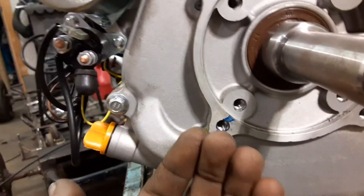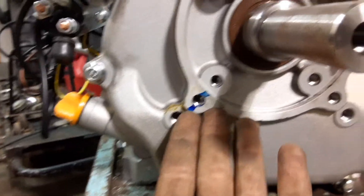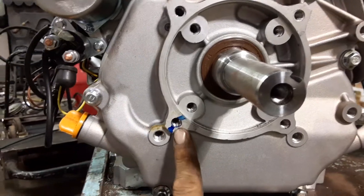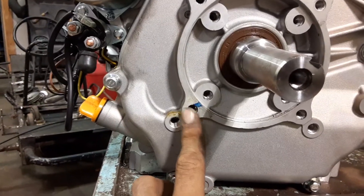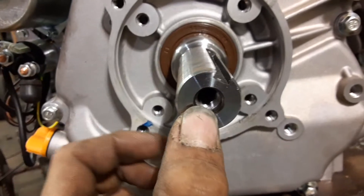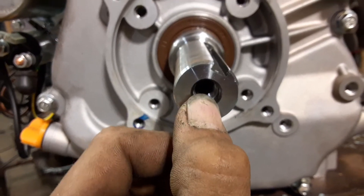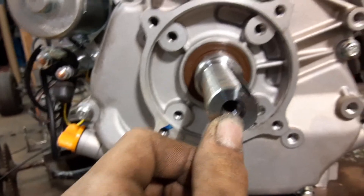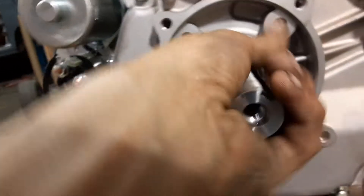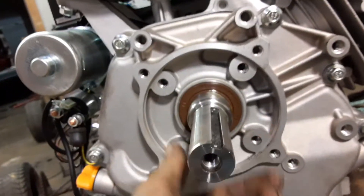There's that blue Sharpie marking again right here — I don't know what they're marking that for, so if any of you guys know please let me know in the comments. I also don't know the thread pitch or whether it's metric or SAE for the crank bolt, but I do know that the keyway on it is a quarter inch.